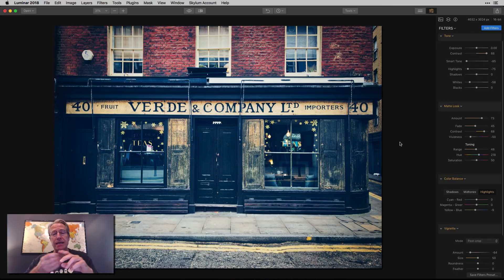The tip really is: when experimenting with the matte look filter, don't forget the toning section where you can mess around with colors. Also consider using split toning and color balance to adjust the colors and create the mood you want in your vintage photos. And that's it, my friends. I appreciate you watching. I'll be back with more tips and tricks soon, so if you haven't yet, hit subscribe, like, share, and leave a comment if you have any other ideas for tips you'd like to see. I'll do my best to get to them. Thanks a lot for watching.